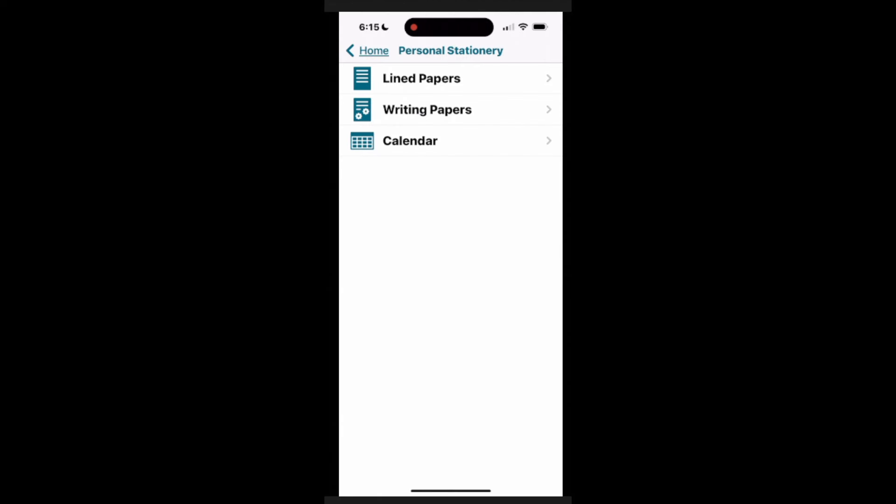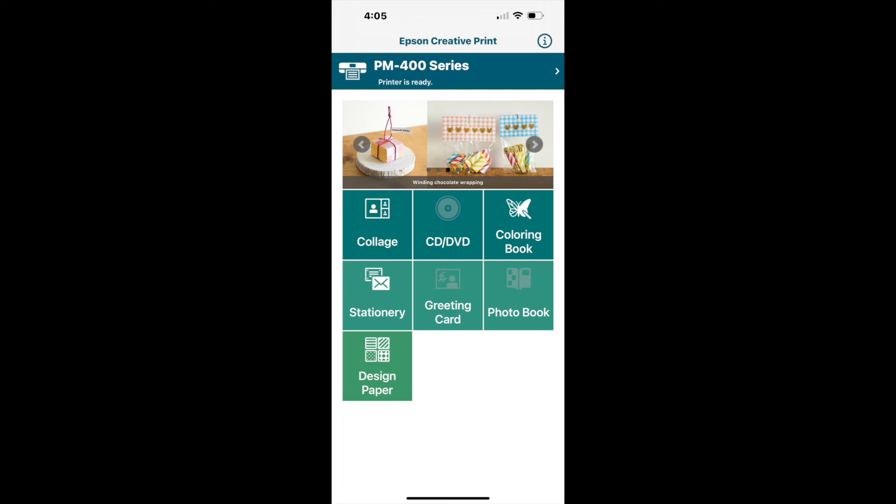There are a couple of other options worth mentioning. Under personal stationery you can create and print a calendar in a monthly or weekly view — not something I've personally used, but worth exploring. Back on the home screen there are also options for greeting card, photo book, and design paper. I haven't used those either, so I'd suggest clicking on each and playing around to see what's available.